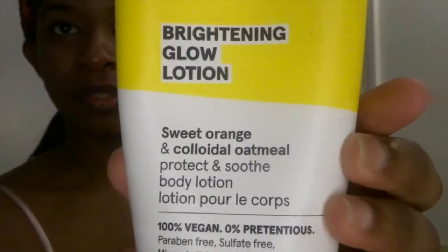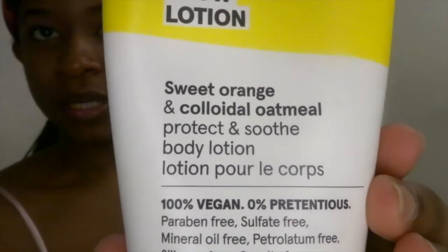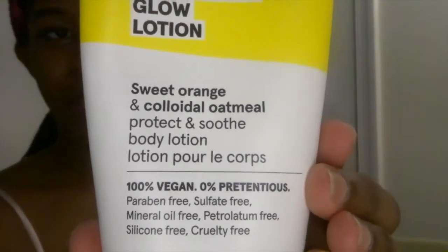So this new product that I've been using is also from the same brand Acure — it's their brightening glow lotion. It has sweet orange and it's 100% vegan, all that good stuff. I put it all over my body but for the purposes of right now I'm going to put a little bit on my face. You can see my face is so much more glowy right now.